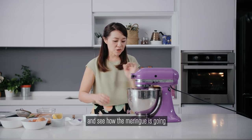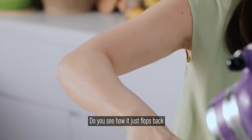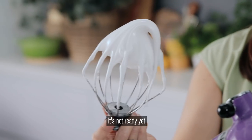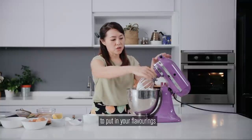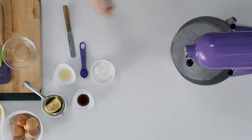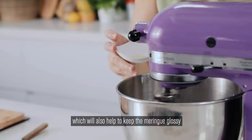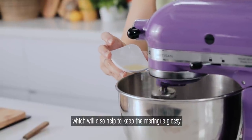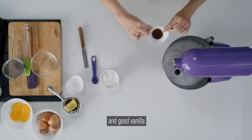Let's have a check and see how the meringue is going. It looks good — oh, it's still very soft. Do you see how it just flops back? It's not ready yet. The last step is to put in your flavourings. I have lemon juice which will also help to keep the meringue glossy and dry on the outside, and good vanilla.